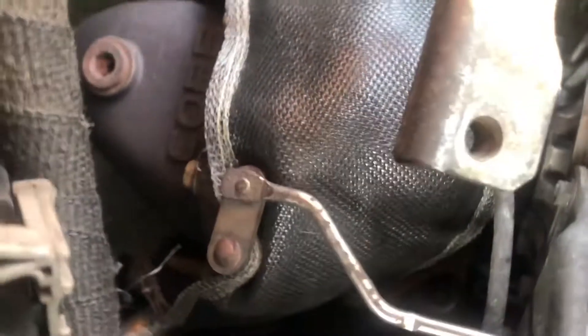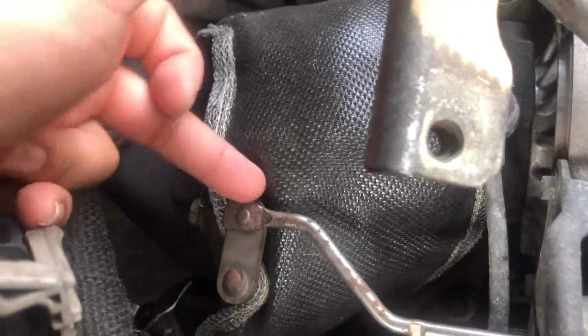It was kind of hard to get on with the camera in one hand, but anyways you just wrap this around — it's a spring, as you can see, hooks on and wraps on to the other side, right down there on both sides. Just make sure you hook it to the back of the actuator here, so it's going down there so you can have your wastegate working obviously.